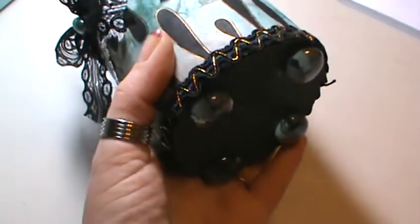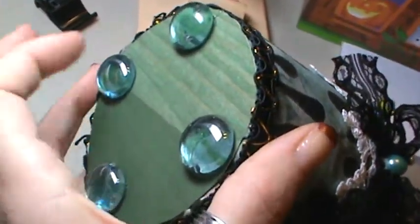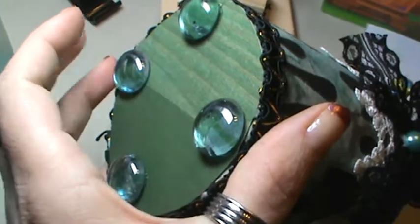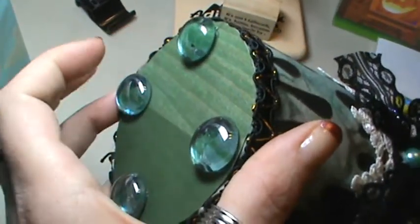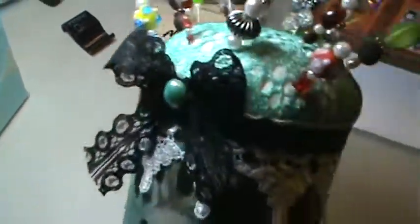On the bottom I just put some — let's see if I can turn this without losing all the pins — I put a circle cut out of a paint chip, and glued on some glass feet with E6000 and hot glue. It took both to kind of keep them on there.